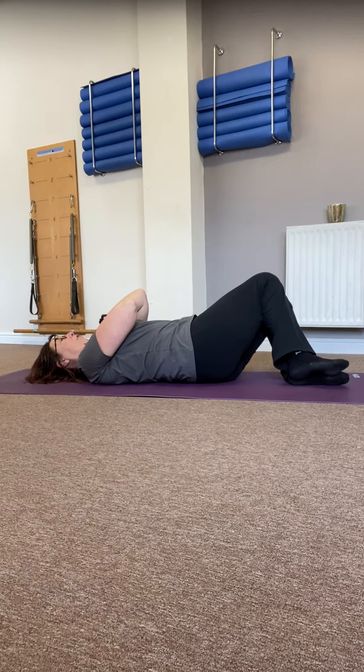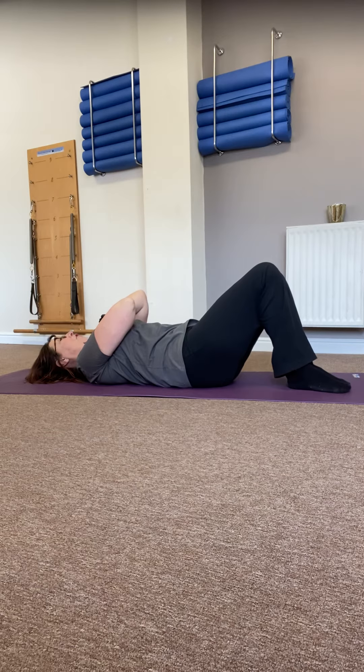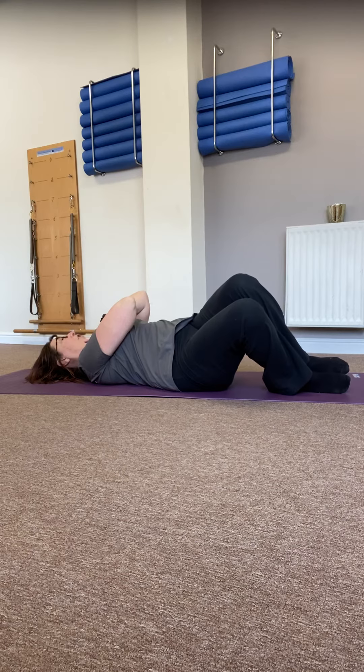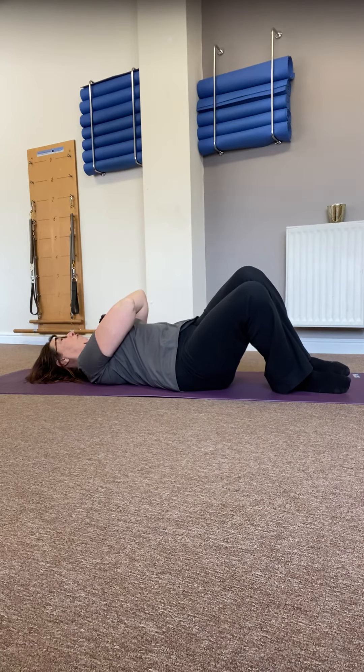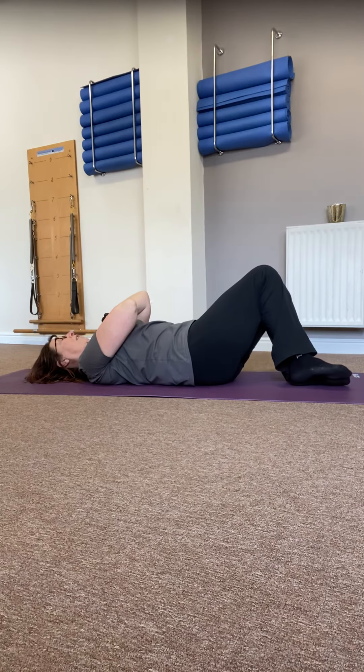As you breathe in, allowing the knees to roll over to the left — my right leg's stuck directly on top of my left, the sole of my right foot is off the floor. And then bring it back to centre as you breathe out. Just notice, as you go to the other side, whether it feels the same. Do you feel like you're moving to the same range? Do you feel like it's as easy to keep the shoulders down? Do you have to work a little harder to bring it back to centre?